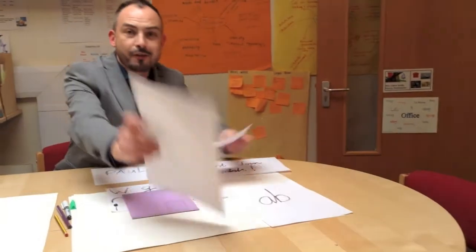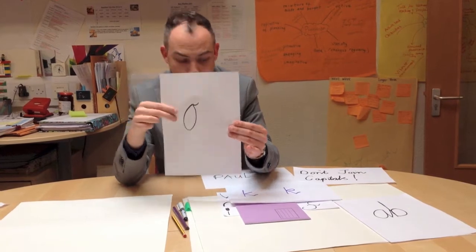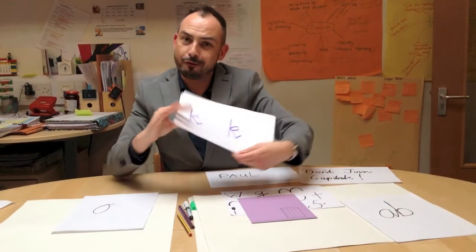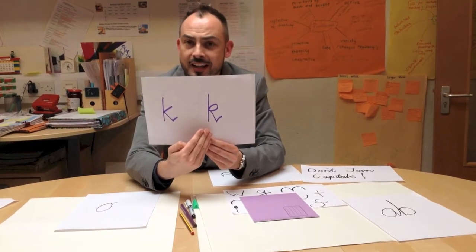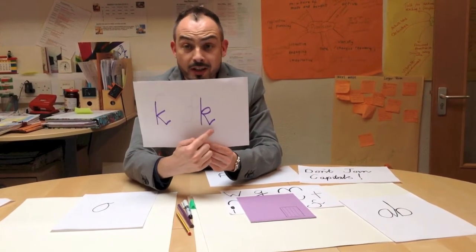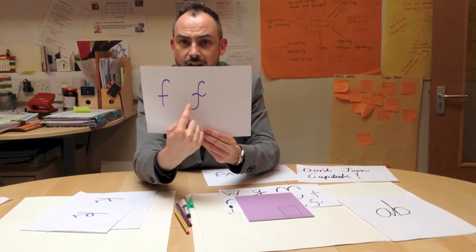Well, first of all there's the baked bean — not an O, not a zero, but a baked bean. K's are different: here's a year one K, and we quickly get onto a different K to help children join. Notice the flick, and then obviously the F — this is a year two F.